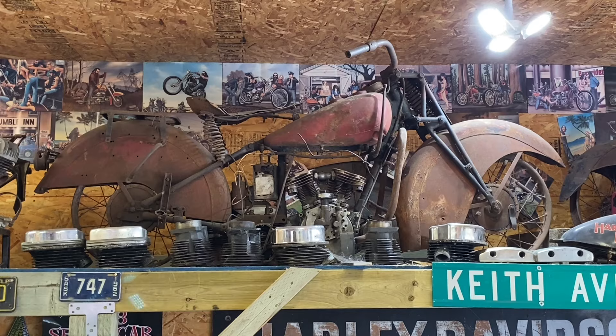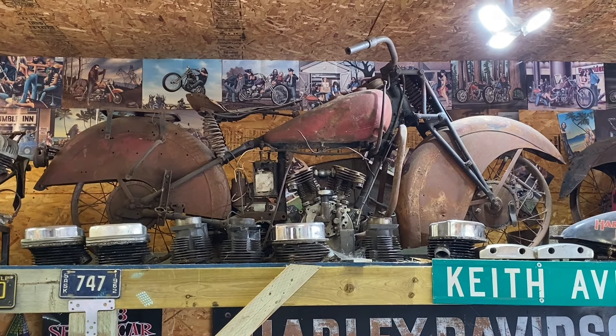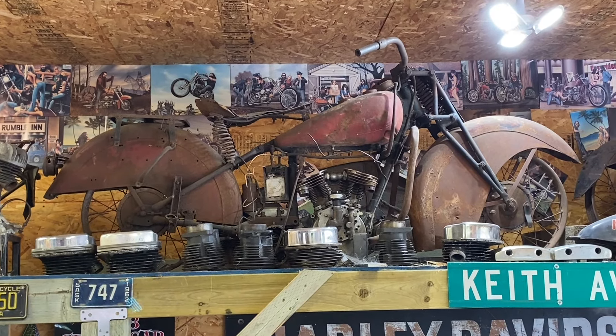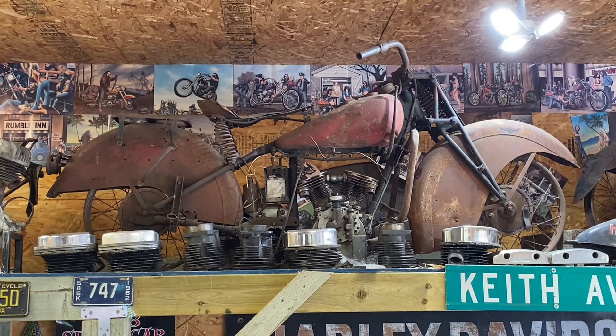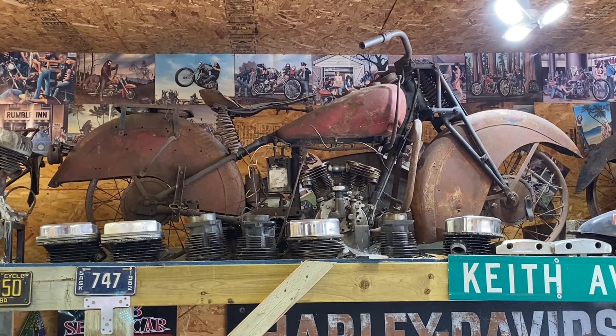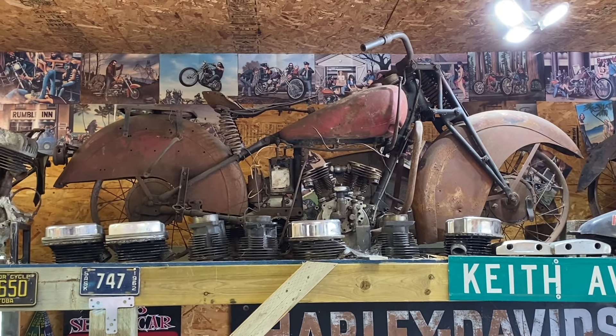From the research I've done, there might be a dozen of these in the world, maybe more, but they are a very, very rare piece. The motor and frame don't match, but you're lucky to just be able to find a 1940 motor and a 1940 chassis. So that's a really cool piece — I'm very happy with it.